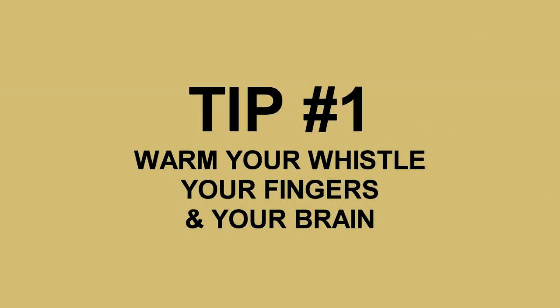So the first thing to do if you're learning a tune is to make sure you're warmed up on your whistle. You warm up your whistle by covering the blade at the top and blowing into the whistle. This warm air just brings your whistle up to room temperature and gives you the best chances of playing the correct notes.